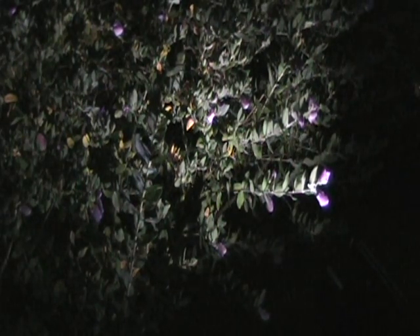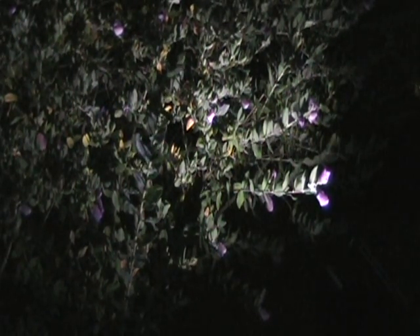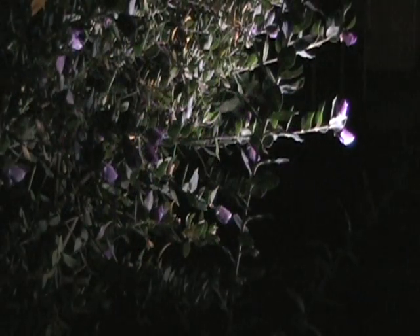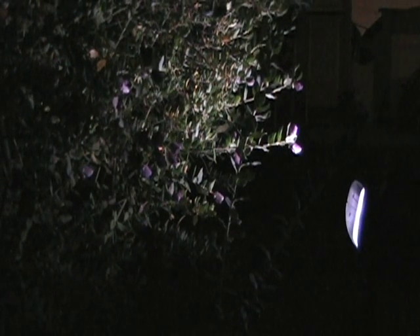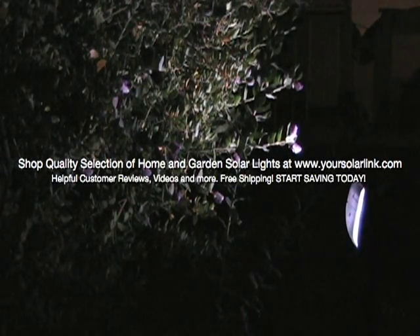And its LED bulbs never burn out. The solar spotlight is corrosion and water resistant, so it's safe to leave outside during all weather conditions. Each light is six and a half by seven inches square and eighteen inches tall. They also come equipped with three nickel cadmium AA batteries and are ready to go right out of the box.